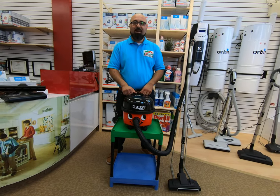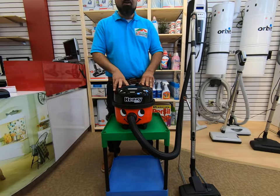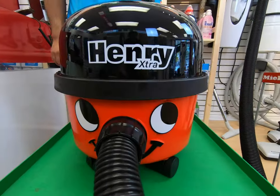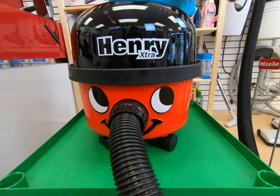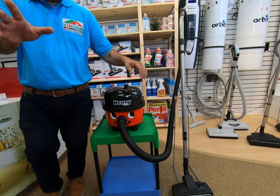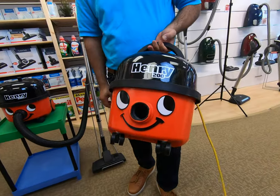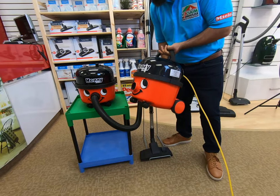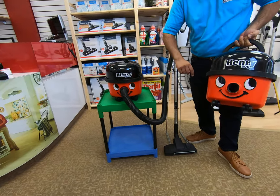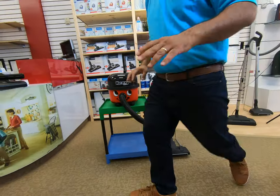Hi everyone, it's Rod from Vacuum Warehouse. We're introducing you to the newest lineup of pneumatic vacuum cleaners: the 160 line. The 160 line is basically based on the 200 line, which is the regular pneumatic vacuum Henry cleaner everybody's used to — they're just a little smaller. Where the 200 has an eight liter capacity, these have a six liter capacity. Same motor, same suction, same power, same cord — everything else is the same.